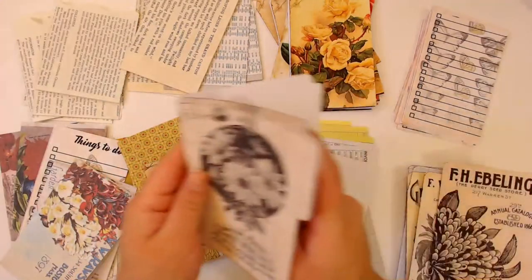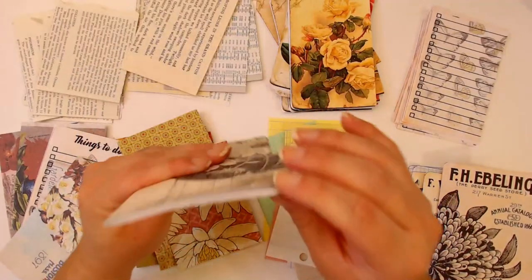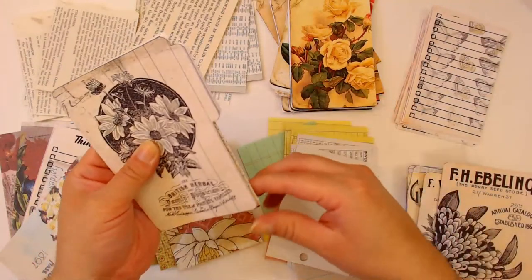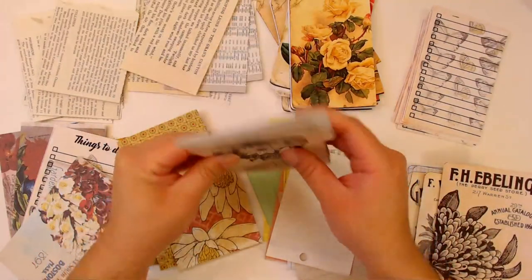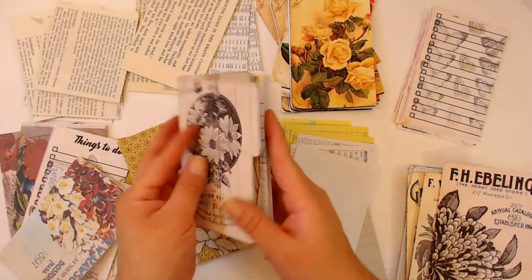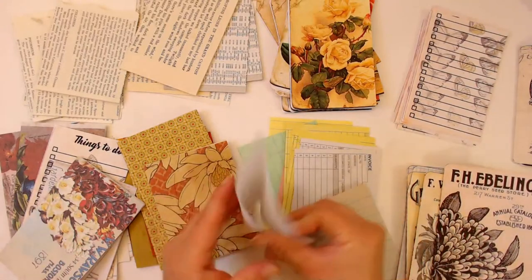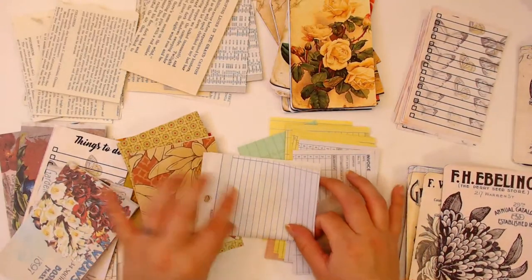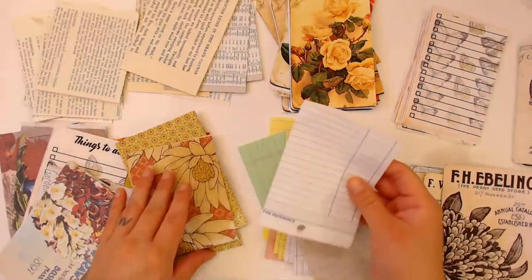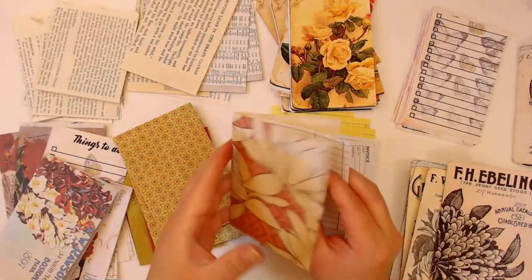I think this could work in here - ten pages. They're already kind of cut to size; I might have to cut some of the corners off but that's okay. I'm not mad at it. Okay, so let's move on to the next one. At least I know how many pages I want to include in this little book. You know, I didn't know Las Vegas is apparently on a fault line as well - I did not know that.